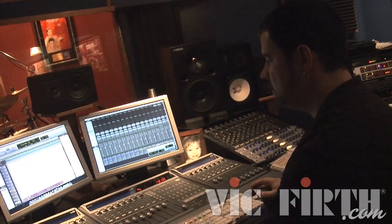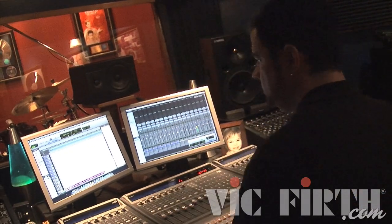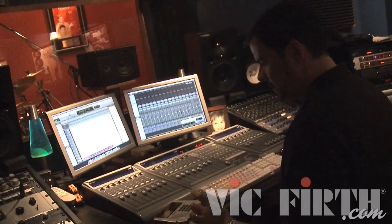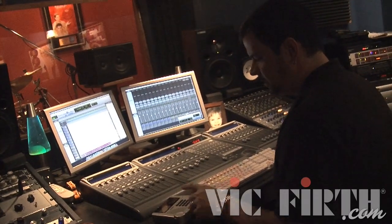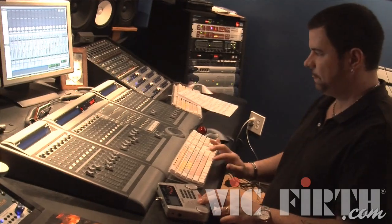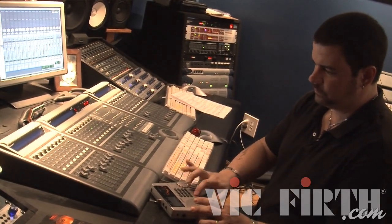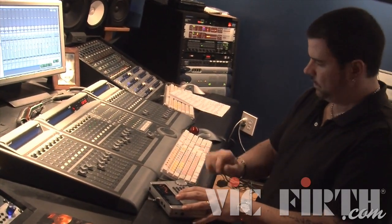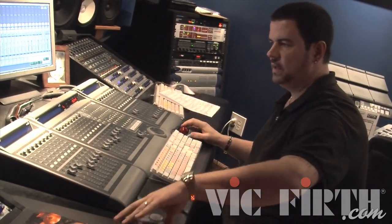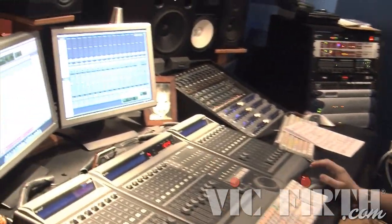The first thing I do is get the tempo for the song. I play it back and use my Yamaha clickstation — a metronome with tap tempo. I like to subdivide with my finger to be more precise. The tempo came out to 105 BPM, so I set that in Pro Tools.